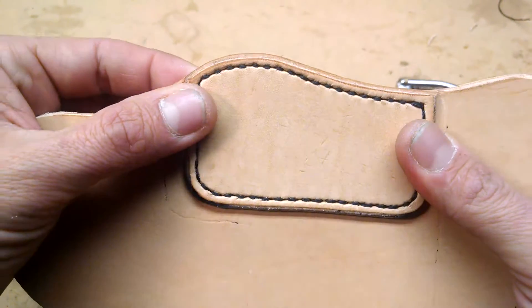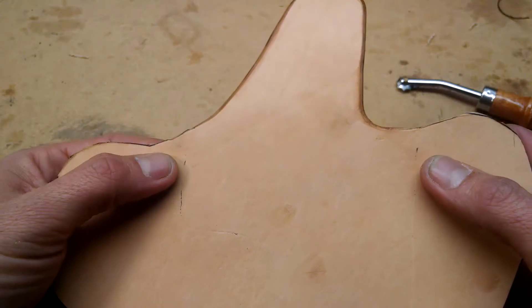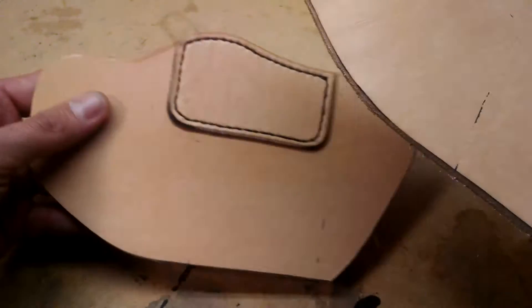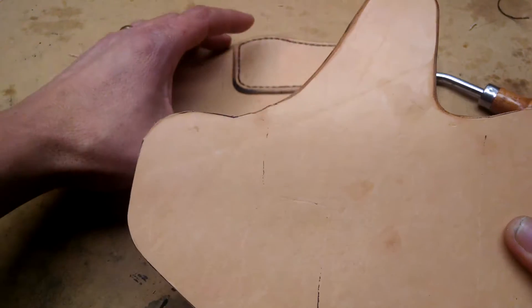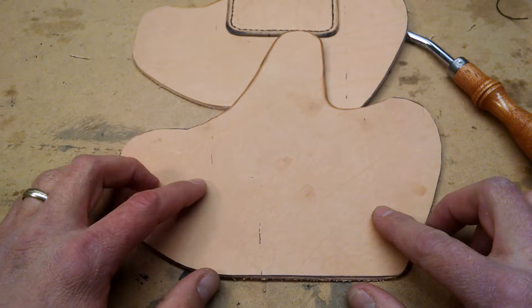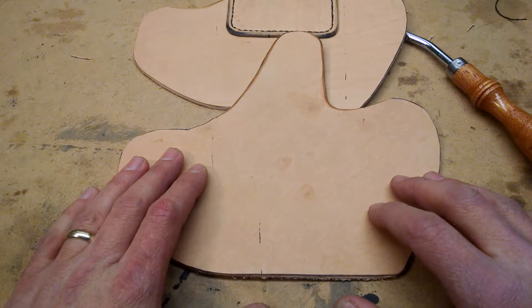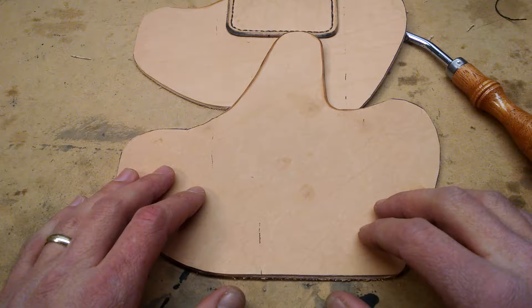I burnished this piece here and also the edges up around and down through, in between the stitch lines. So these two pieces are ready to glue together. One thing you want to do is transfer your stitch lines onto this piece, because if you glue the two pieces together where the weapon is supposed to go, it isn't going to work.